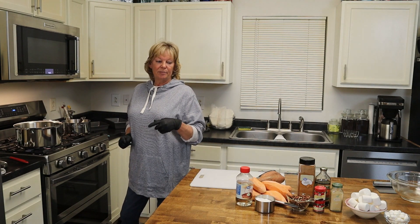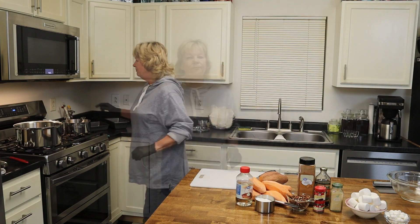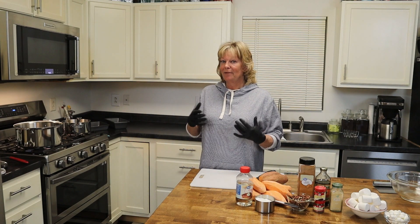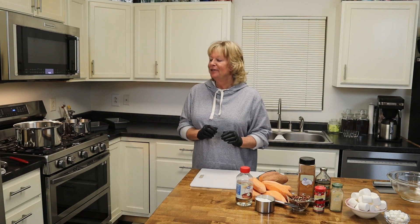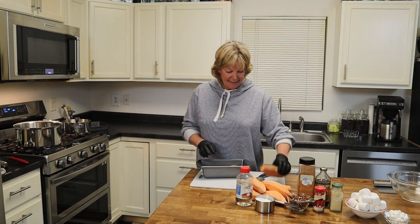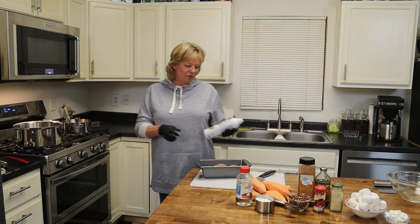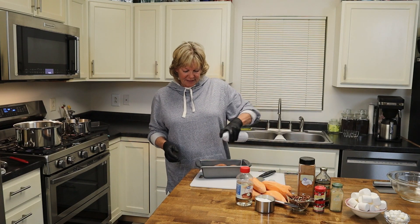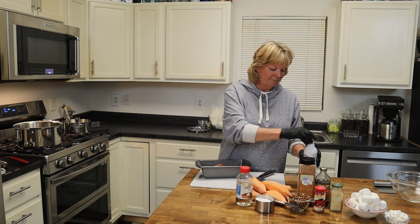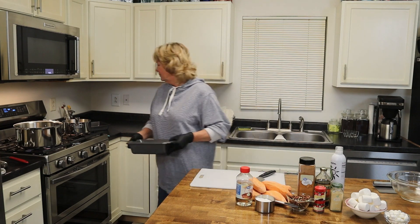We need to get the oven started because our candied yams and our twice-baked sweet potato are going to be going in the oven. Now I'm going to be using my air fryer for the first time for potatoes. I've made fried chicken several times — I failed — but tonight I actually made a good batch. So it's a refinement process. While that's going, we're going to put our potatoes in our pan. I'm going to use a little avocado spray oil on them, just on the top, just to cover and coat them.